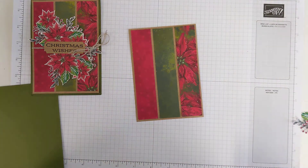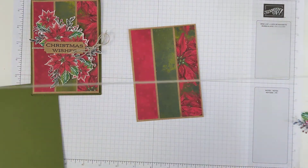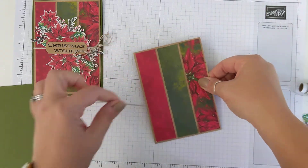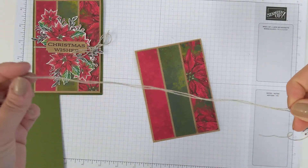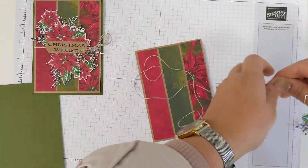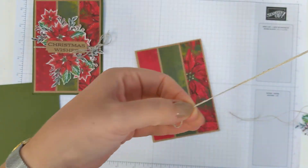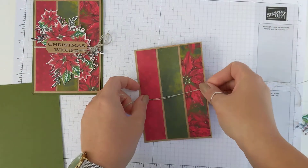Now what we need to do next is tie our linen thread around — I've doubled it over. You might end up using all of your linen thread in your kit. You use quite a lot of linen thread this way, but that's what it's there for. Let's just trim off the excess. And if ever you think linen thread is too curly, just run it between your finger and your thumb and all of a sudden it flattens out a bit.